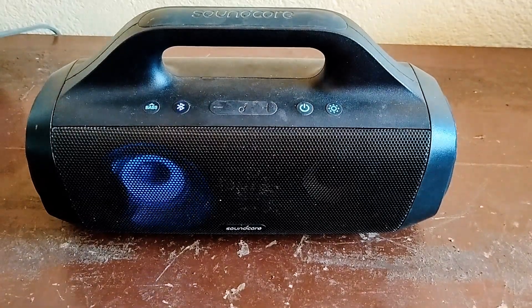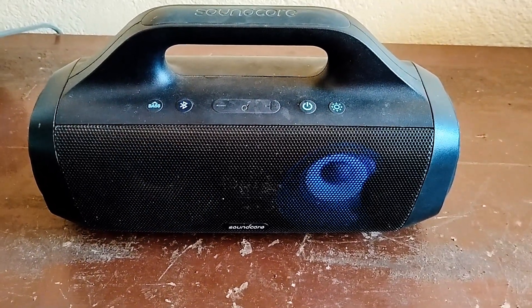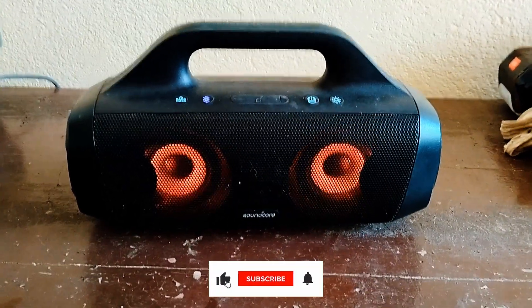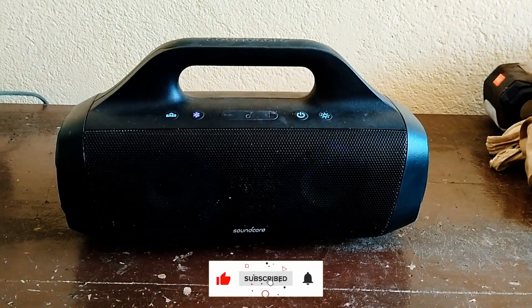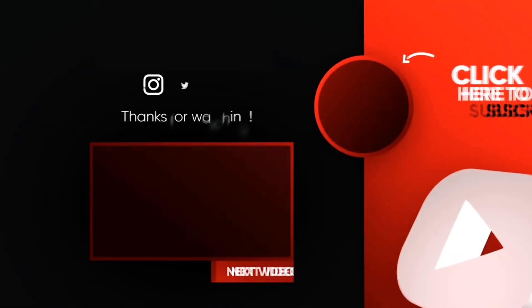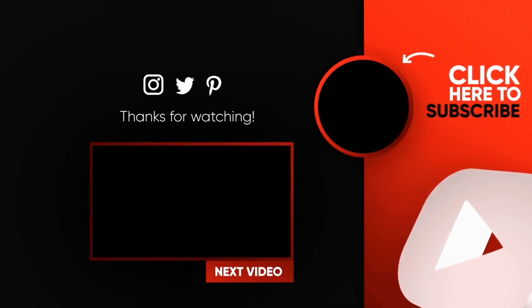If you like how I explained it, subscribe to my channel for more repairing tips. Thank you for watching — see you in the next one.